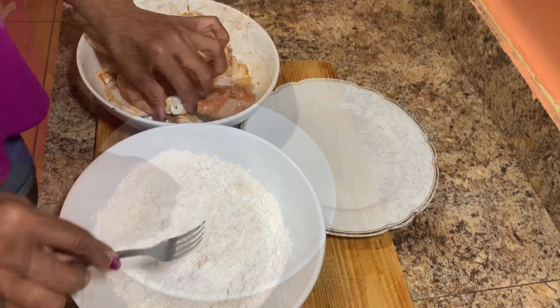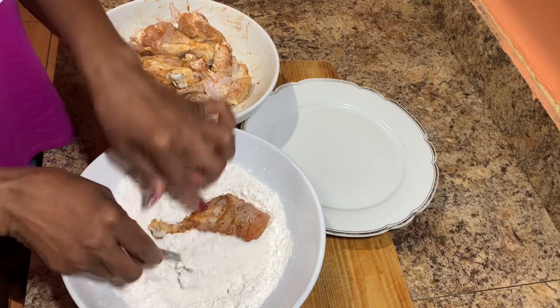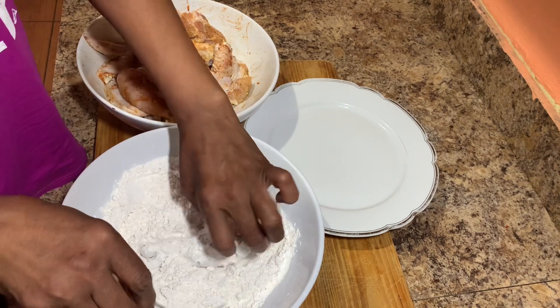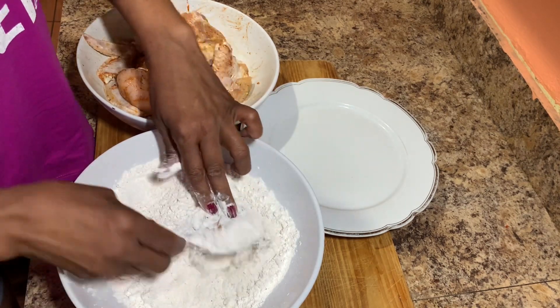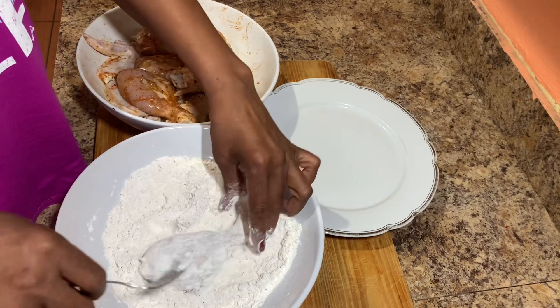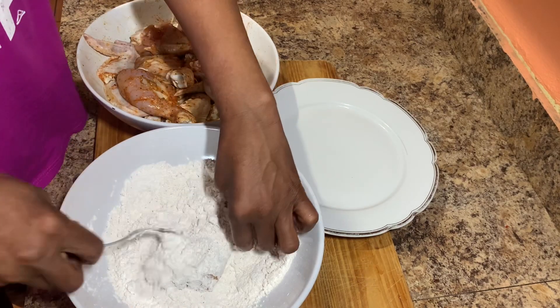Once the flour is nicely combined, I'll go ahead and add the chicken, coat it well, and add it to a dry plate. Remember to always dust off any excess flour.